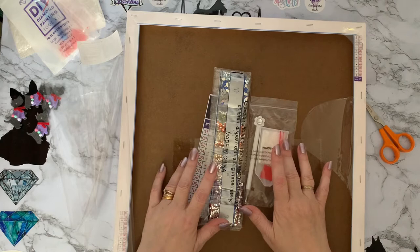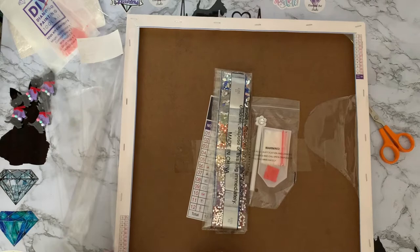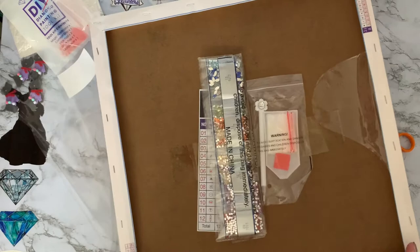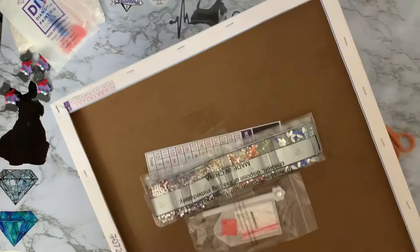B&M have just started selling online and doing home delivery, so I may have to look on their website. They get things in at really good prices and then you might not ever see them again because once the stock's gone they don't reorder — they've obviously just had a special offer on whatever was left. They have been doing diamond paintings on and off for a while.